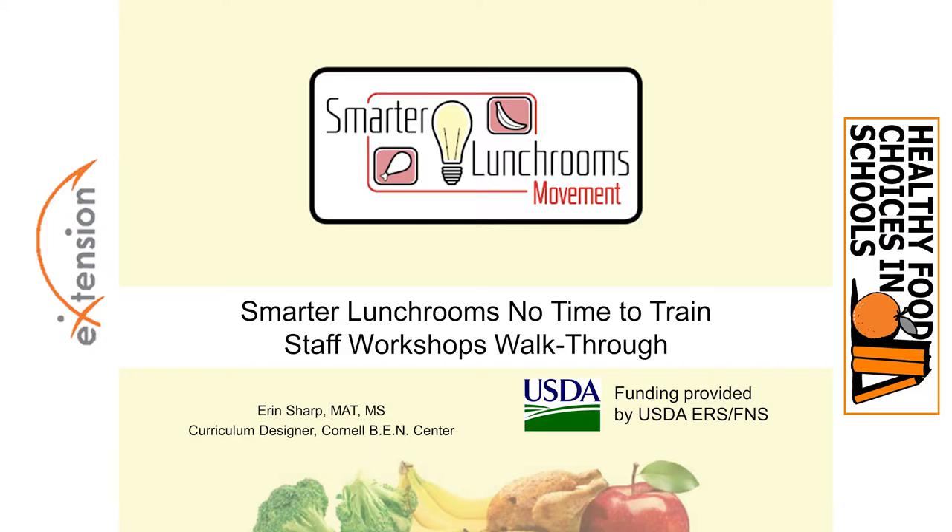Let's begin. Thanks so much. Welcome everybody. Today we are going to look at two of the most popular No Time to Train workshops. It actually won't be a walk-through — it will be more like a brisk jog-through.